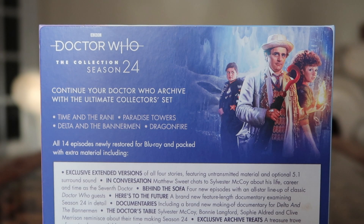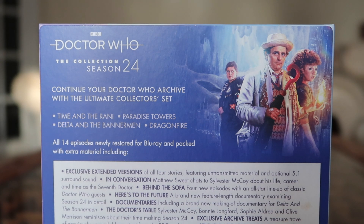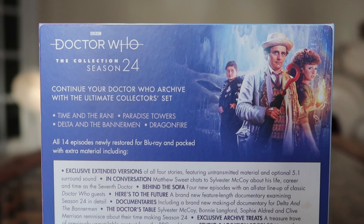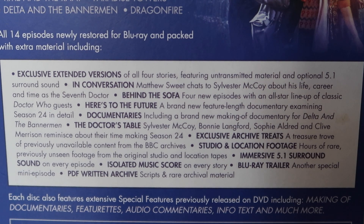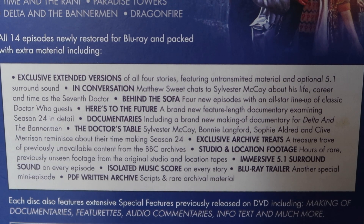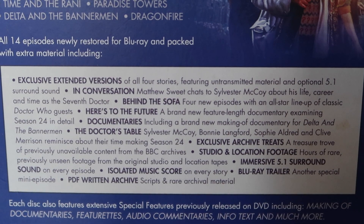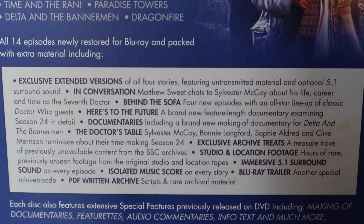Flipping it over to the back, this is what's contained. It's the four stories from Season 24: Time and the Rani, Paradise Towers, Delta and the Bannermen, and Dragonfire. And if you're thinking you only get four stories on this Blu-ray box set, have no fear — the special features have you covered. There is tons of stuff: behind the sofas, in conversations, brand new documentaries about the season, extended versions of all four stories featuring untransmitted material, and also tons of archive stuff — studio tapes and all that. It's a real treat. So don't worry, you're well catered for with a wealth of special features for the 14 episodes.